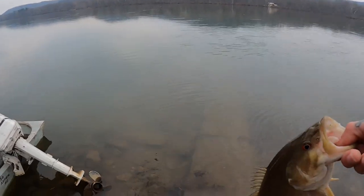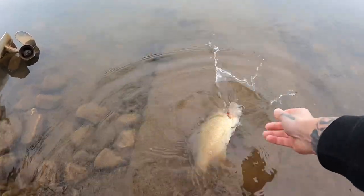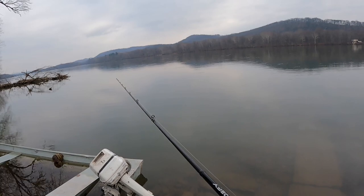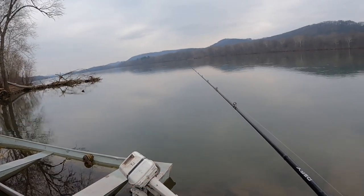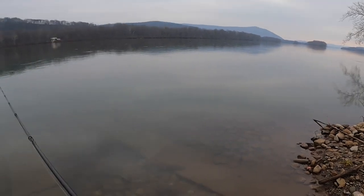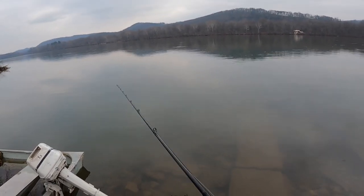Also, when you're fishing in the winter time, you want to find slack water. As you can see, there's kind of no current in this area, and same with back here behind me — there's kind of no current in those areas. Those are key places to fish in cold water.